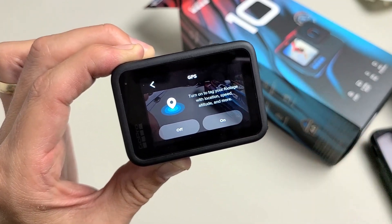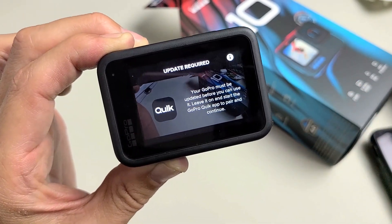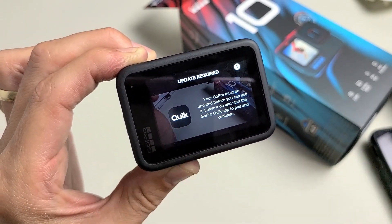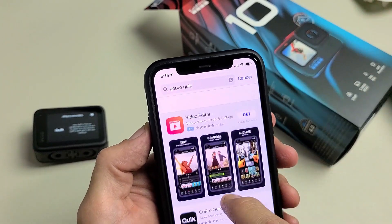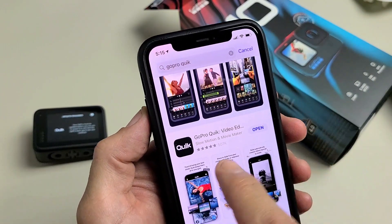GPS — I'm going to turn mine on. We will need an update here. Now you need to download the GoPro Quik app. Go to your iPhone or Android phone, go to the Google Play Store or the App Store, and just type in GoPro. What you want to look for is GoPro Quik.